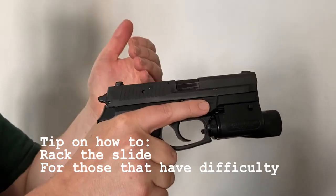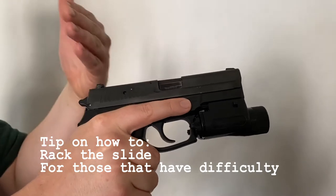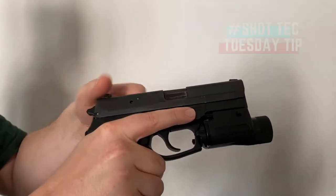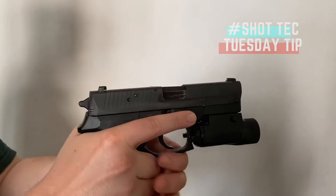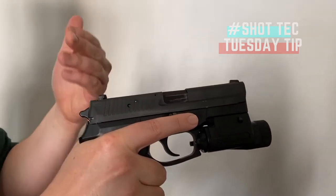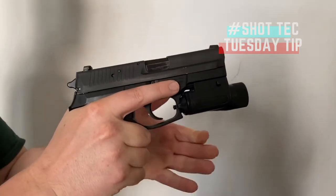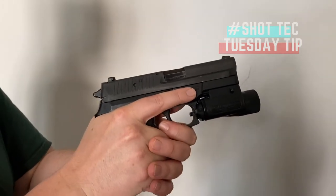It's critical to know how to rack the slide so that you can lock the slide to the rear — foremost for making sure that you have an empty firearm, and of course for the loading and unloading process as well. We're going to start with a progression of exercises that's going to get you to a point where you're just as proficient as the best of them.